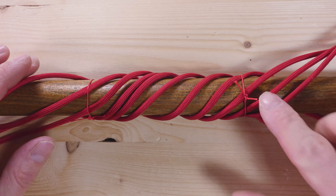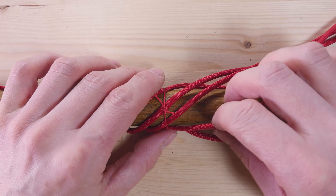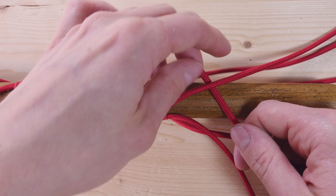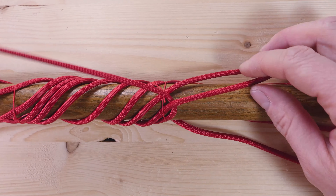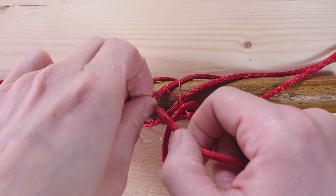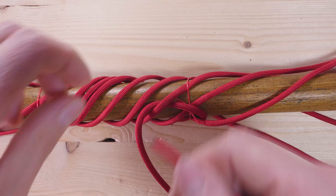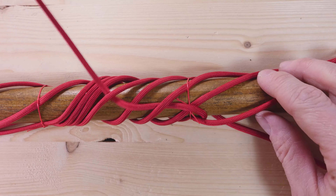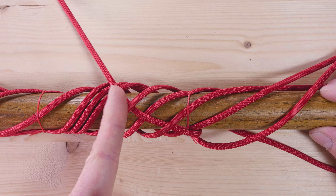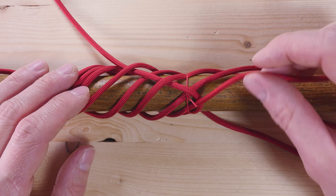We start our tying process on the right. Take the next cord, then over, under-over, under-over, reaching about the middle point of your knot. Do the same thing with the remaining strands — take the next cord and repeat.